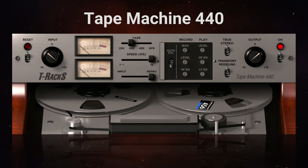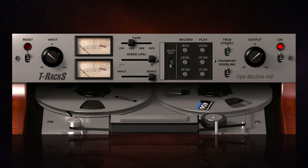Next we have Tape Machine 440, which is modelled on the Ampex 440B — a much older machine from the 1960s. I've decided to apply it to my electric guitar in this song, and I have to say I really love the sound of this plug-in and what it's doing to my electric guitar. However, I do have a couple of small gripes about the user interface.